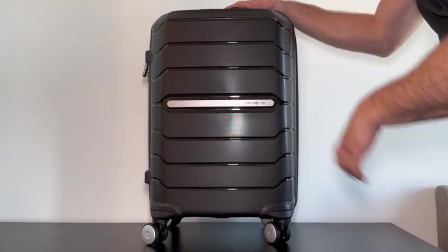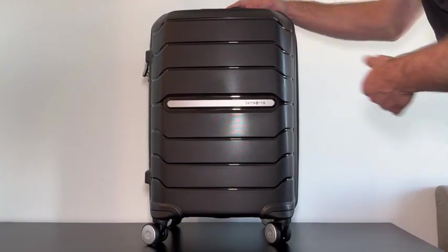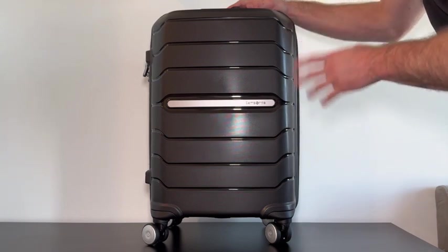Lastly, at the bottom we have four spinner wheels, so this suitcase is going to move however you want it. Overall, this is an awesome suitcase — it has all the accessories you need so that when you're traveling it'll be a breeze.